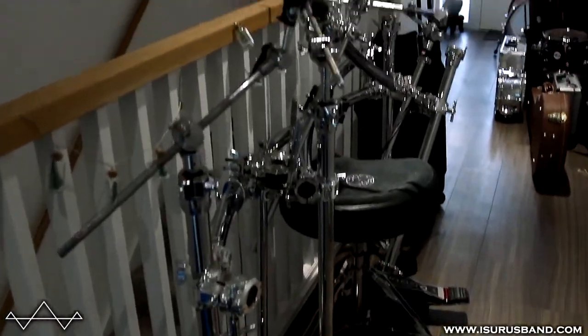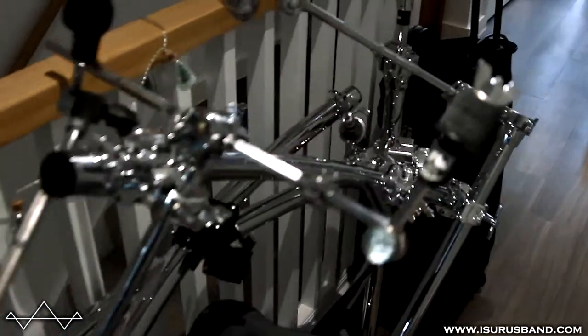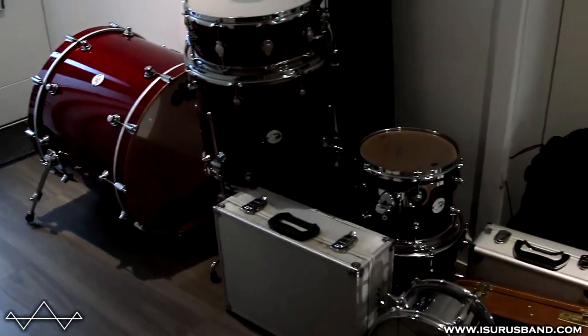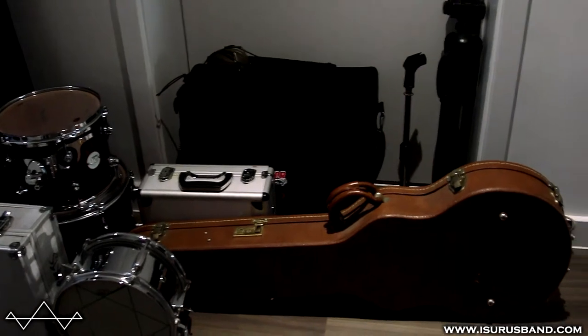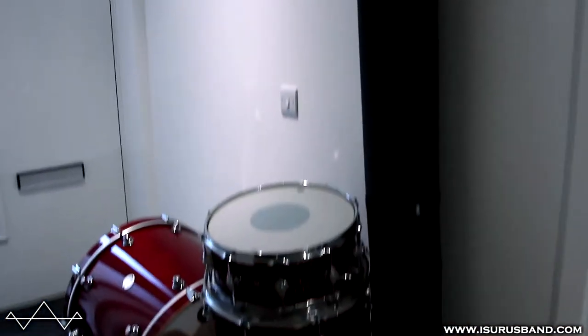We've got a load of drum hardware in the rack and everything. Obviously the most important bit: drums. We've got various other bits and bobs, we've got a case of mics and stuff that we're going to use to kind of record jams and things. Then we've got my Axe-FX and the guitar. And drum mount.